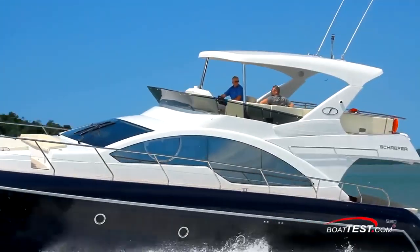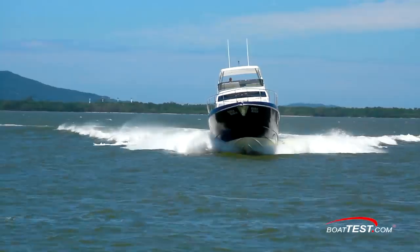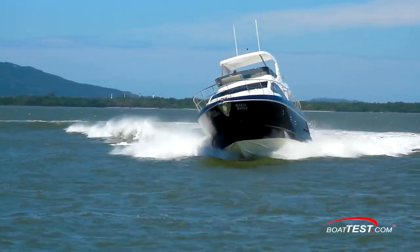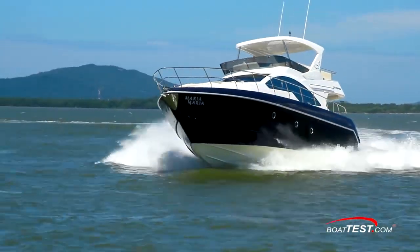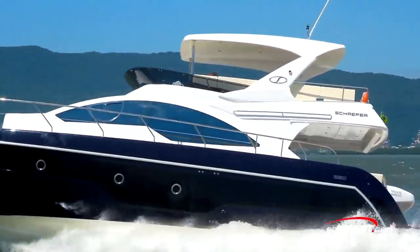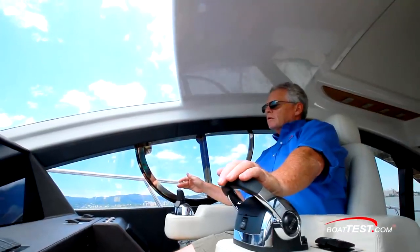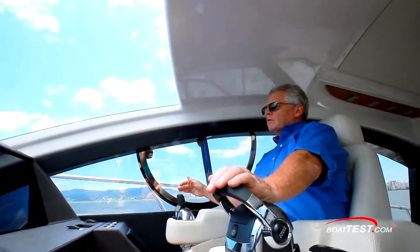The Schaefer 580 is a strongly built boat that handles well and is fun to drive with the joystick alone. I'm glad the flybridge had a wheel so we could contrast the difference between the two control stations. Be sure to look for our features video and comprehensive captain's report, but for now, that's my performance evaluation of the Schaefer 580 Flybridge. For BoatTest.com, I'm Captain Steve. We'll see you on the water.